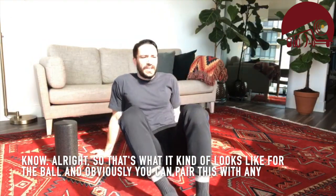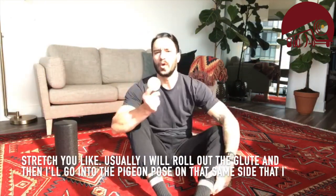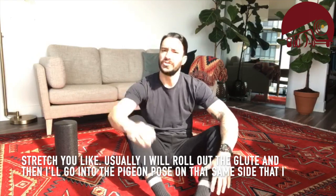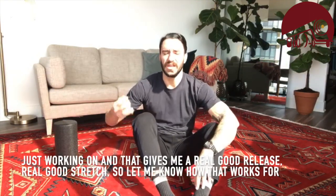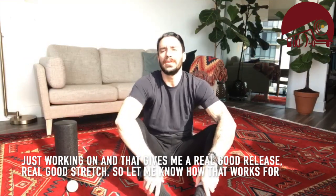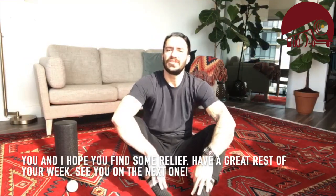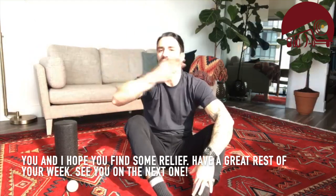You can pair this with any stretch you like. Usually I roll out the glute and then go into pigeon pose on that same side I was just working on — it gives a really good release and stretch. Let me know how that works for you, I hope you find some relief, and have a great rest of your week!